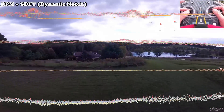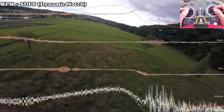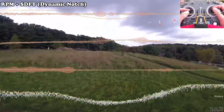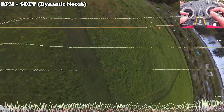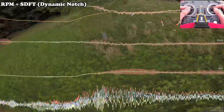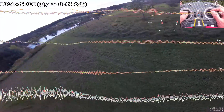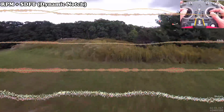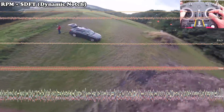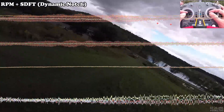I made some adjustments to the PIDs — I'm running pretty high and might be a little high on those. I was hoping to increase the prop wash performance here. It's a little better. A little bit of shimmy there at the end, and the gains are a little high.